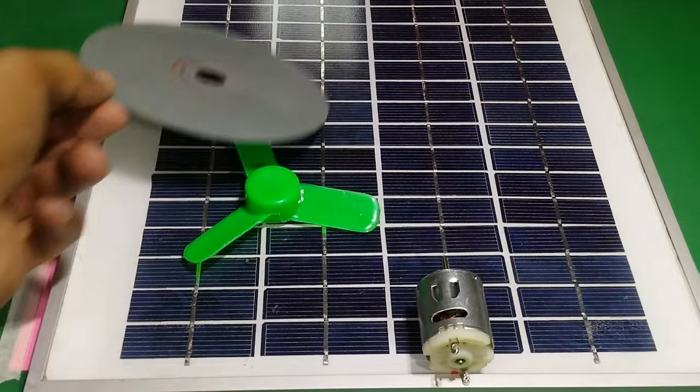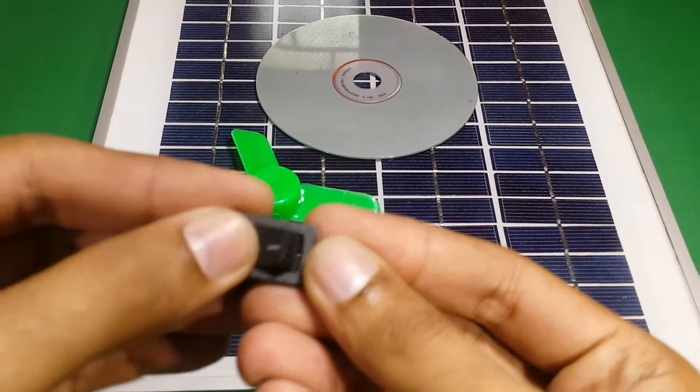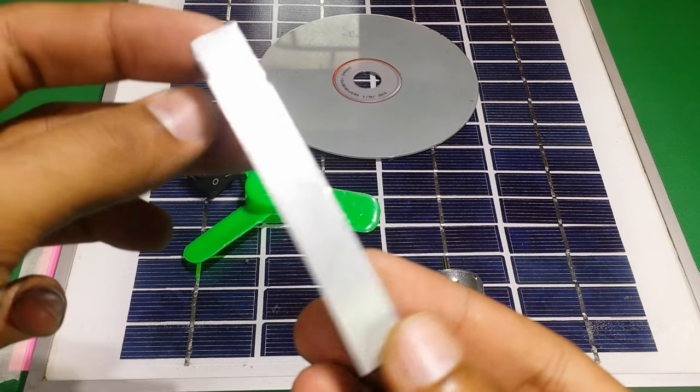You will also need a CD, a small ON-OFF switch, and a piece of aluminum angle.